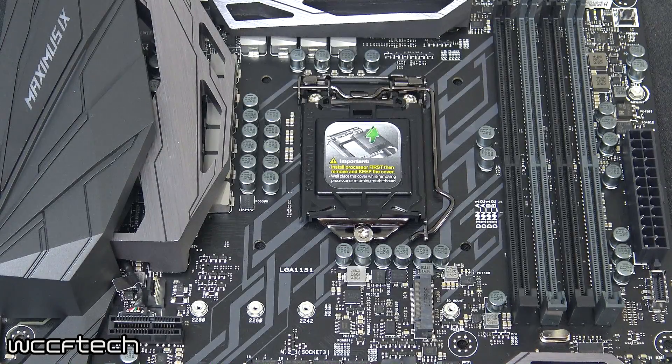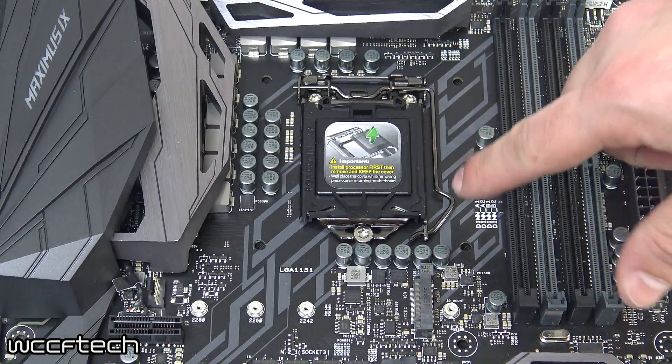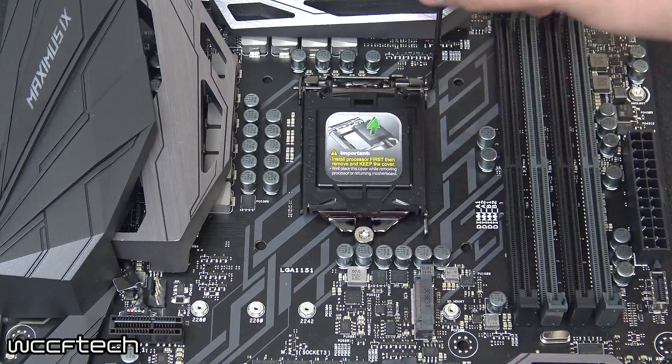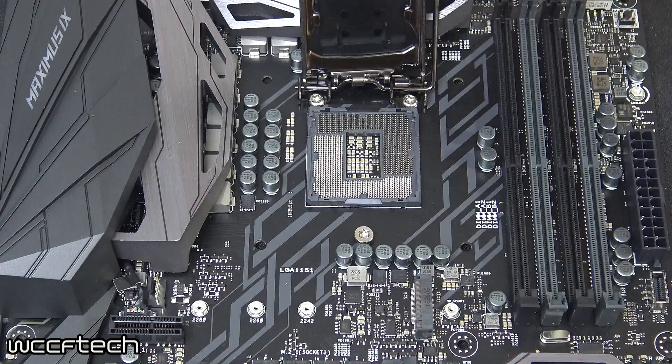Once you've got your motherboard ready, mounted in your case or on a test bench or a safe surface, simply take your processor, lift the lever by pulling it out from under the latch, lifting it up, and pulling the cover back.